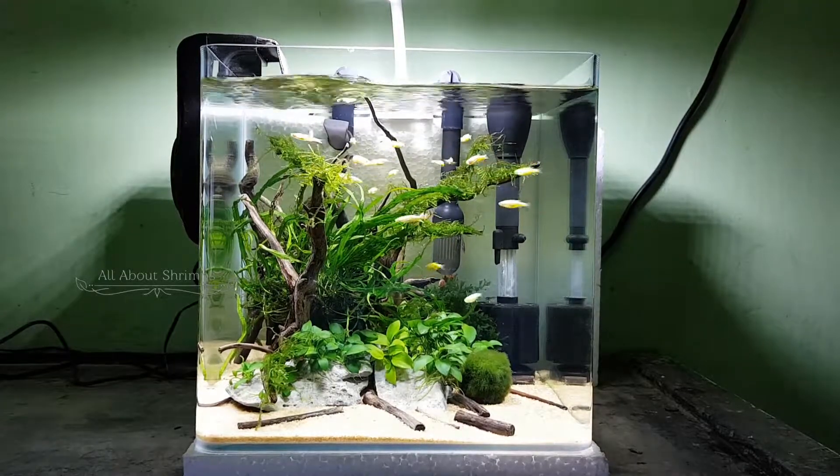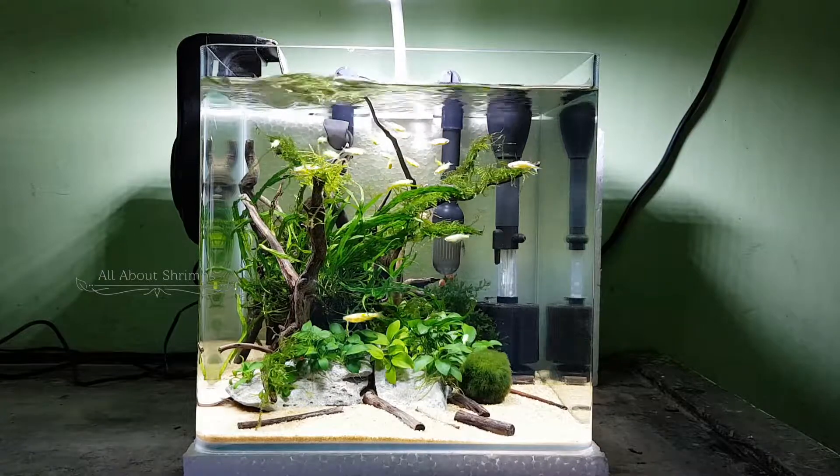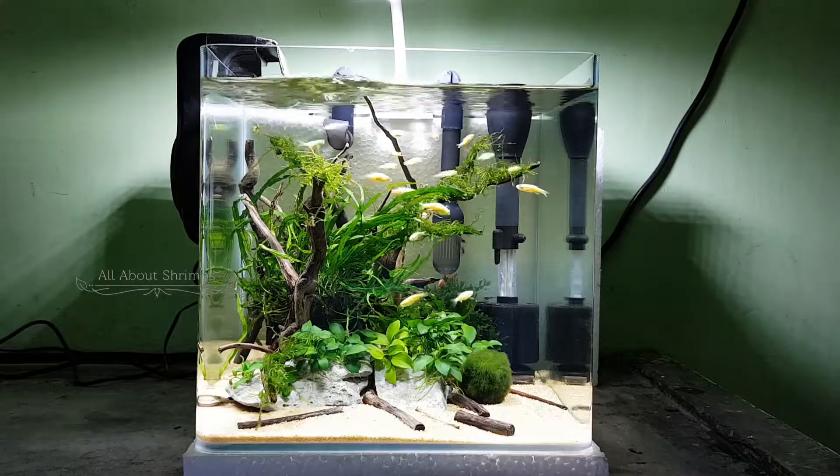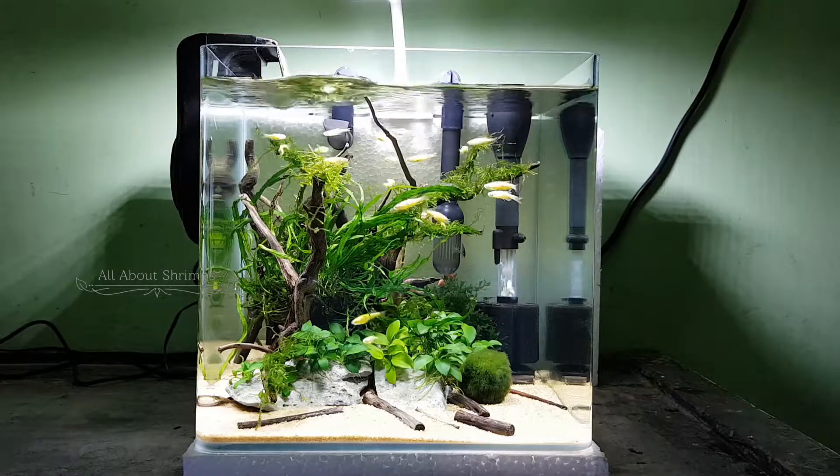In this setup, I use a rock called ADA Rock. I also use a hang-on canister filter, driftwood, and sand.